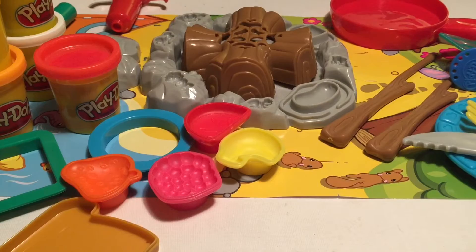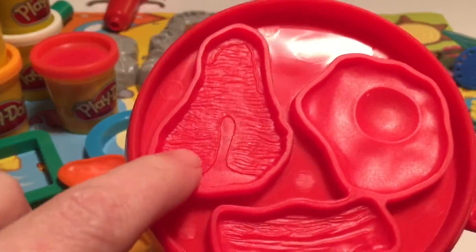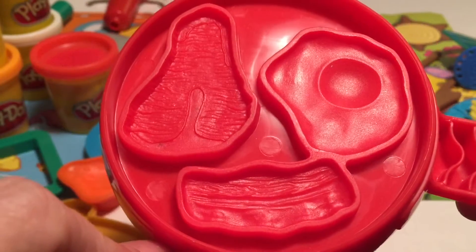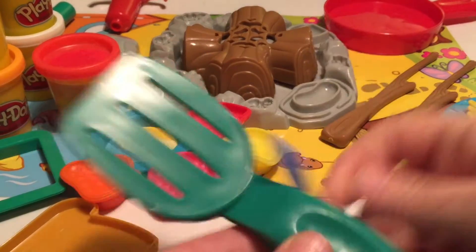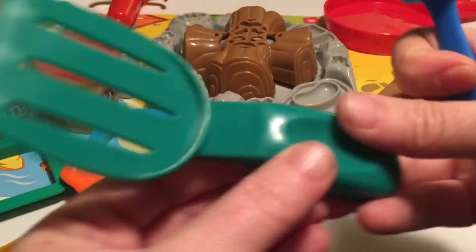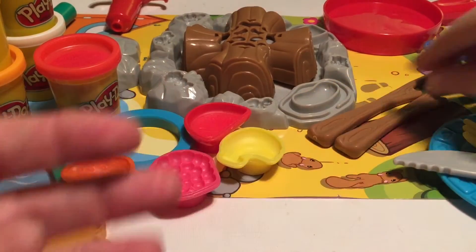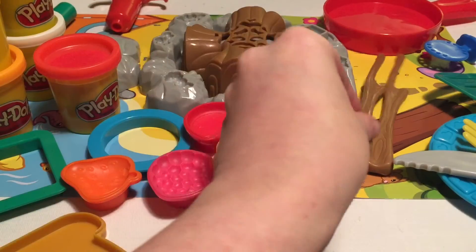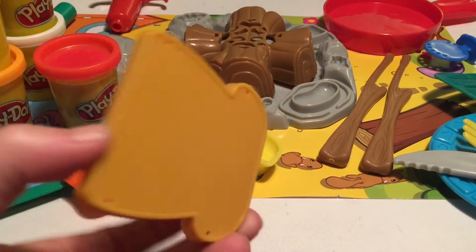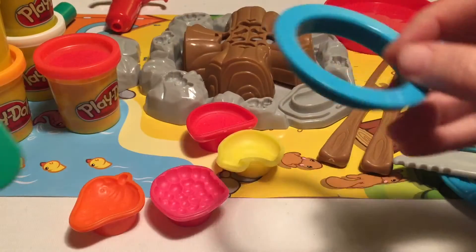Here we are. Look at all the cool things that you get in this set — I love all the molds and accessories, so let's have a closer look. You get this frying pan, and it's got molds for steak and eggs and bacon, which is pretty neat. And then you get a bunch of cool utensils — you get a little flipper, it looks like a pizza cutter almost. You get this little plate with a knife and a fork. And this is probably one of my favorite bits — two little sticks that you would roast marshmallows on. You get a mold to make bread for your sandwiches, and a couple other pieces as well.